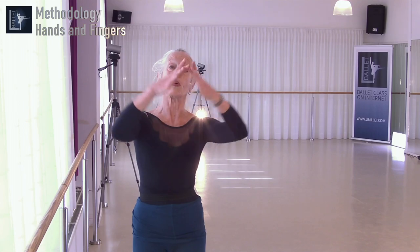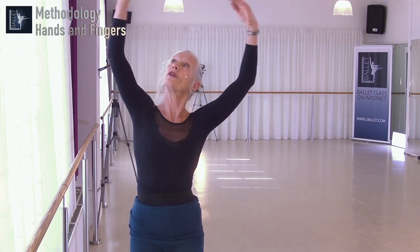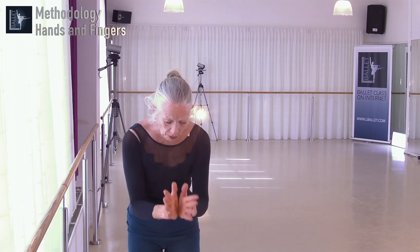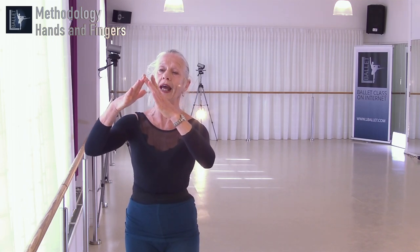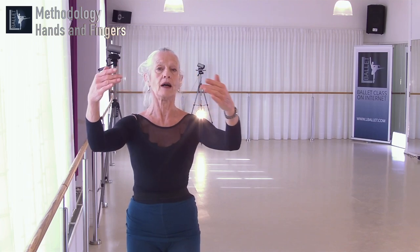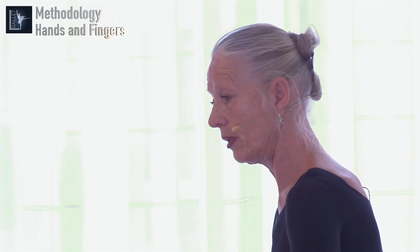You can do this in nice ballet music, for example in a six-eight: one, two, three, four, five, six. It creates a little tension, and now you get the relaxed hands you want to have.